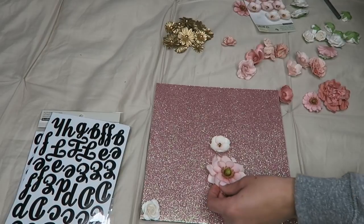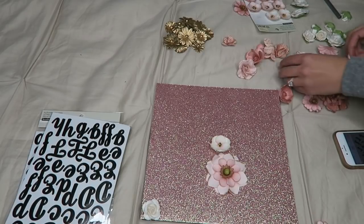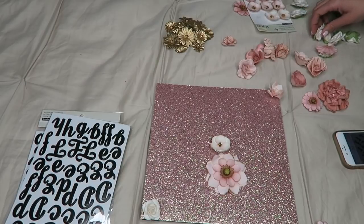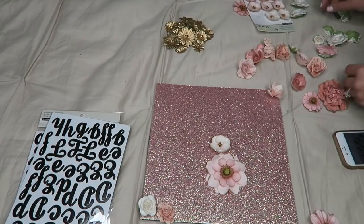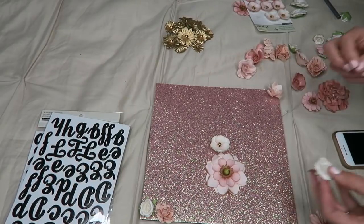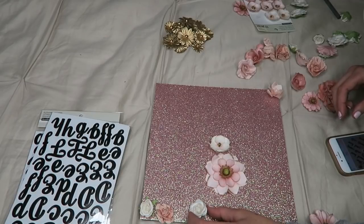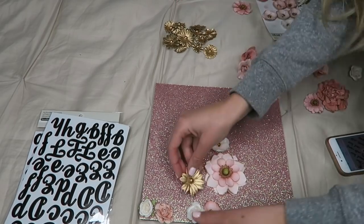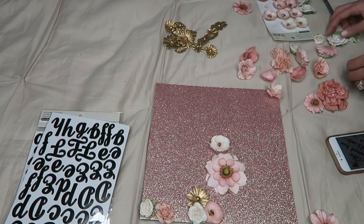Don't worry if it's not perfect because the next step is covering it with a flower anyway. I started from the outer corners and worked my way in. I put a big one in the middle but kept going back to the corners, because it looks a lot better when you start with the corners using small flowers and as you get to the center they get a little bigger. If there's too much pink or color in one spot, break it apart with a white flower or a gold one — it's just a little tip, but you're free to do it how you want.